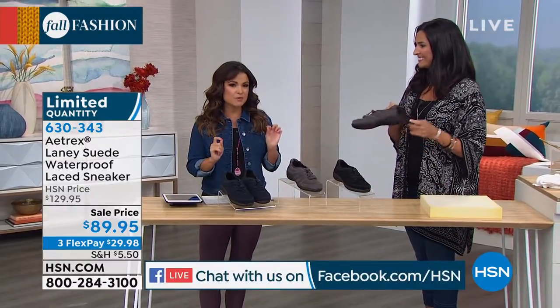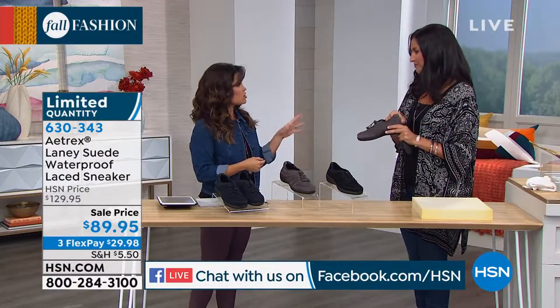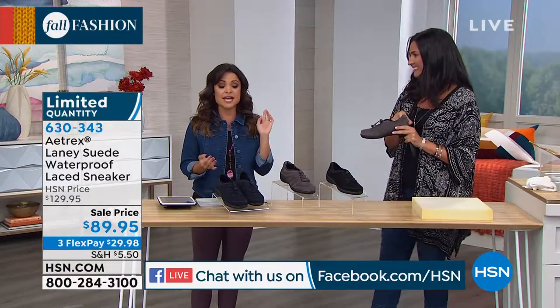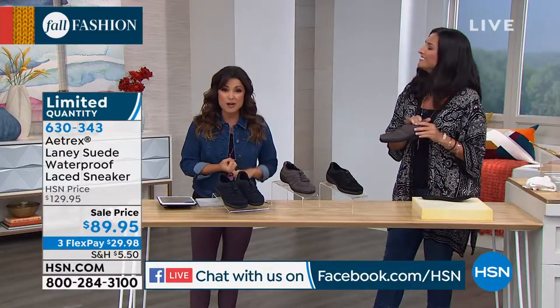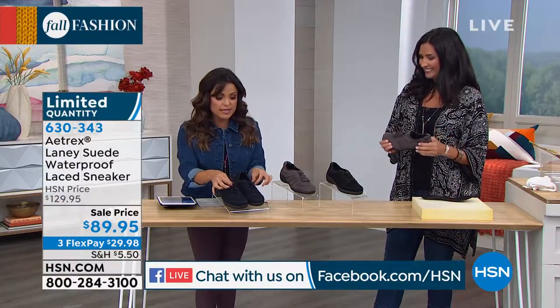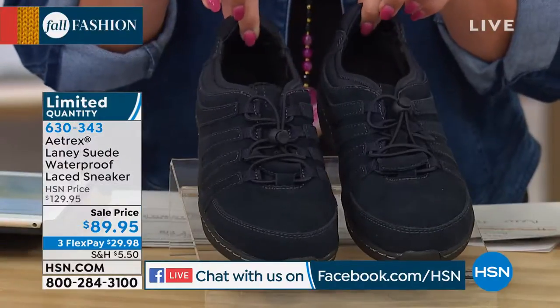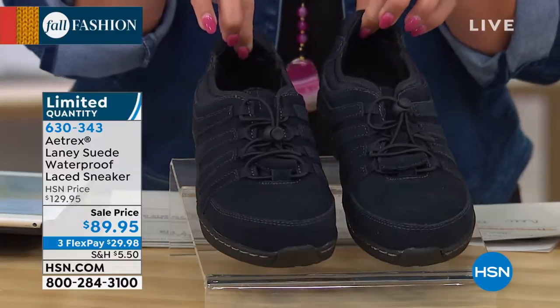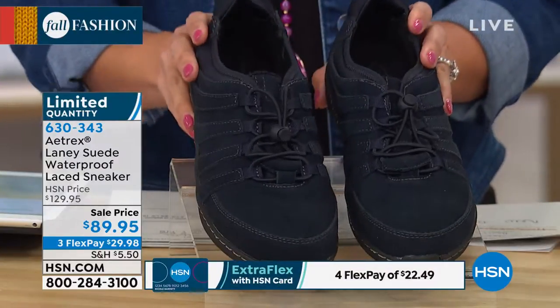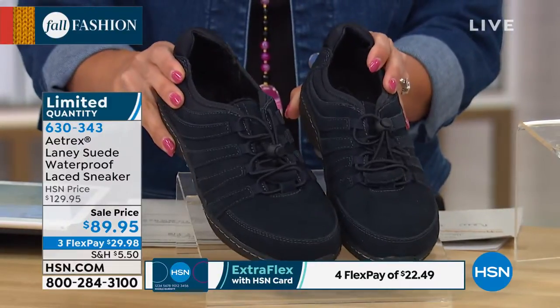This shoe in particular is really interesting. It's actually the first time we've ever had it at this price point of $89.95. Originally it was around $130. That's because it's genuine suede and waterproof — the cutest little slip-on sneaker with easy bungee cord-type laces, so easy on and off. You're going to be running around town in these for sure. We have very limited quantity, about 230 pairs total. This is your navy.